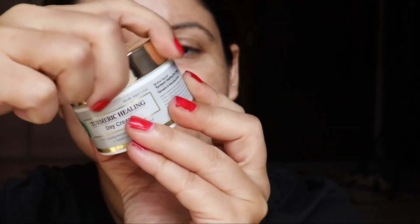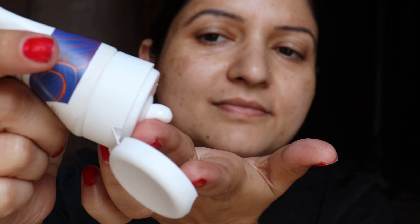Happy Navratras! It's the time to get ready for a Navratra party. Let us start by moisturizing our skin with the help of this Mother's Purse cream — it's quite moisturizing. As it is a day party, I need to apply sunscreen under my makeup.